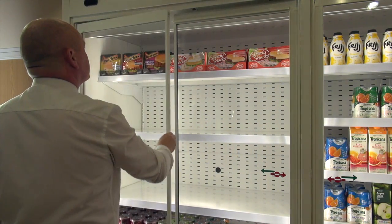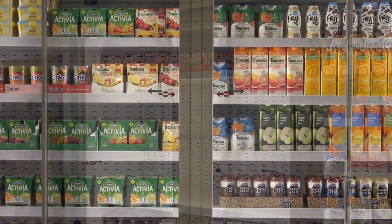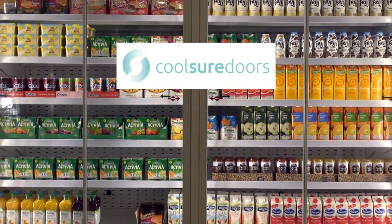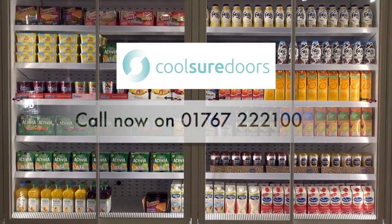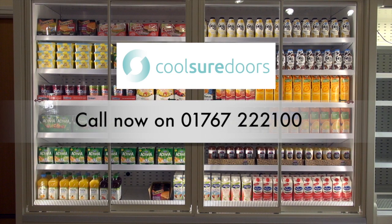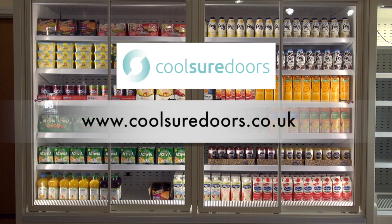If you'd like to learn more about how the universal door from Coolshore Doors can reduce your in-store energy costs and improve sales from your refrigerated cabinets, give our experts a call today on 01767 222 100 or visit our website at www.coolshoredoors.co.uk.